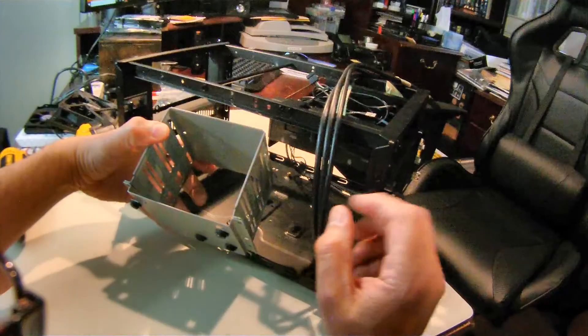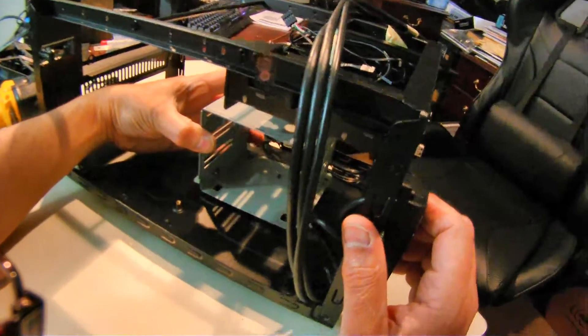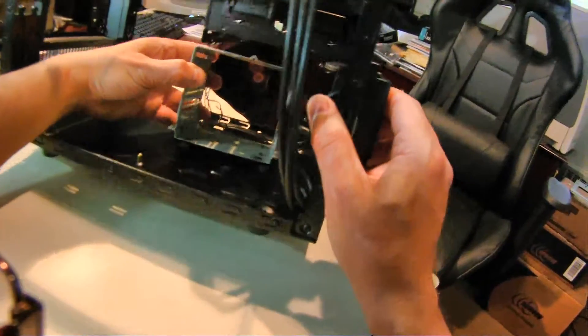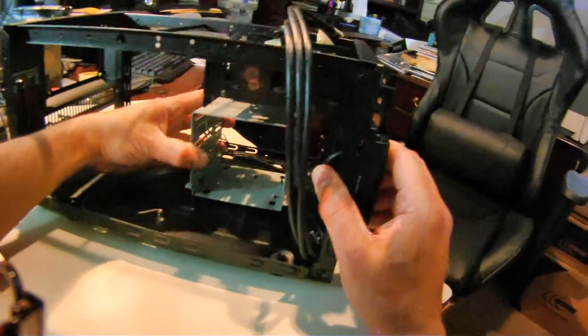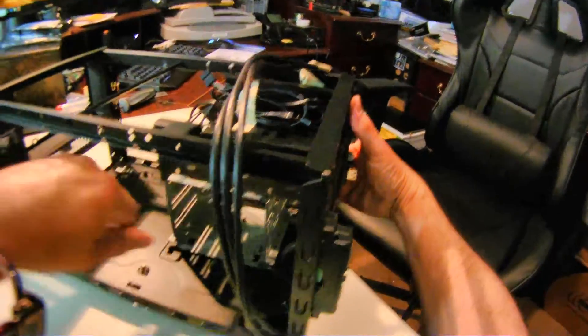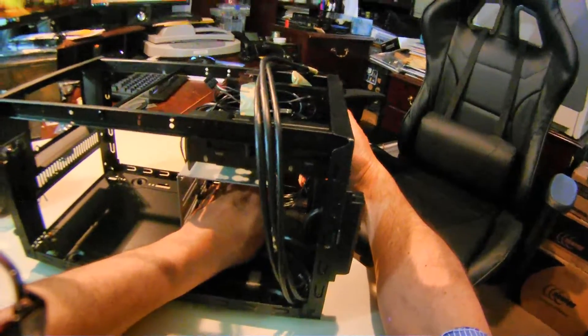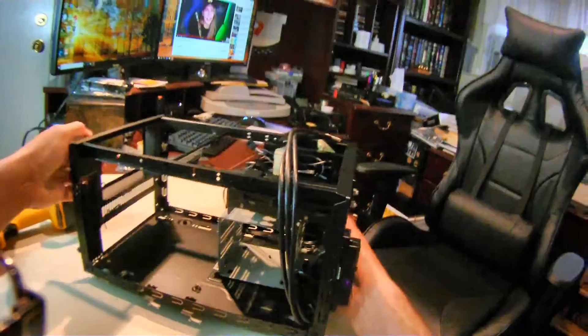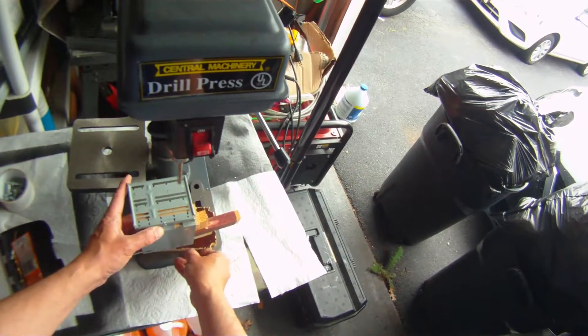Now let me test it inside the case and make sure it fits. You have to push it into those little holes in the back — the larger openings — and then push it forward in order to lock it in place. There we go, locked in, nice and sturdy.